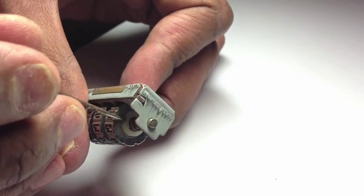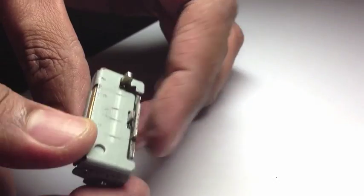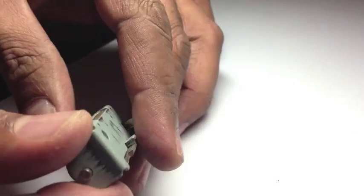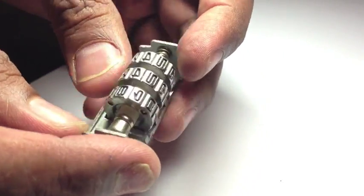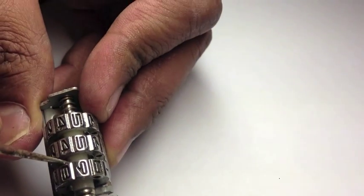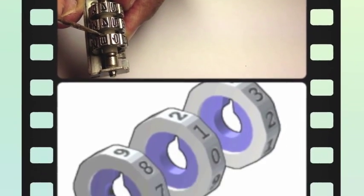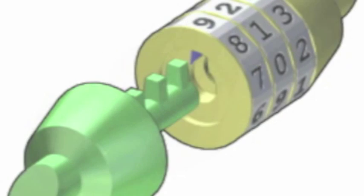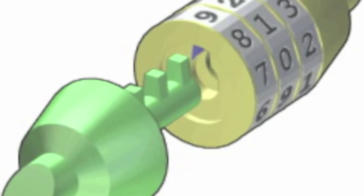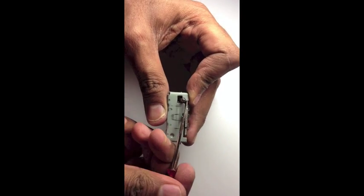Do you see this notch? There are three notches — they have to be aligned. Once they are aligned, you can push this metal piece here so that you can change to a new combination of numbers. The combination lock works by aligning the three notches that correspond to the correct combination of numbers, so you are able to push the pin through and open the combination lock. Now we just push this metal piece.